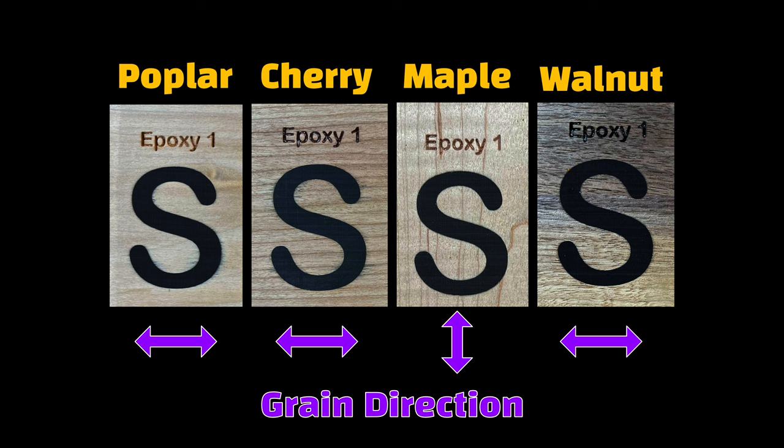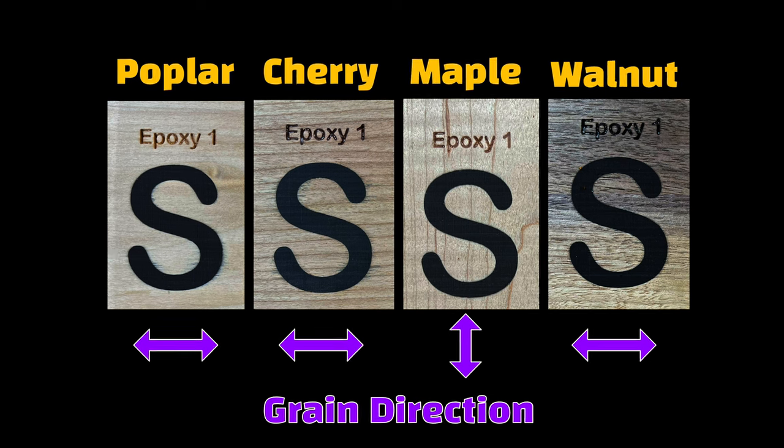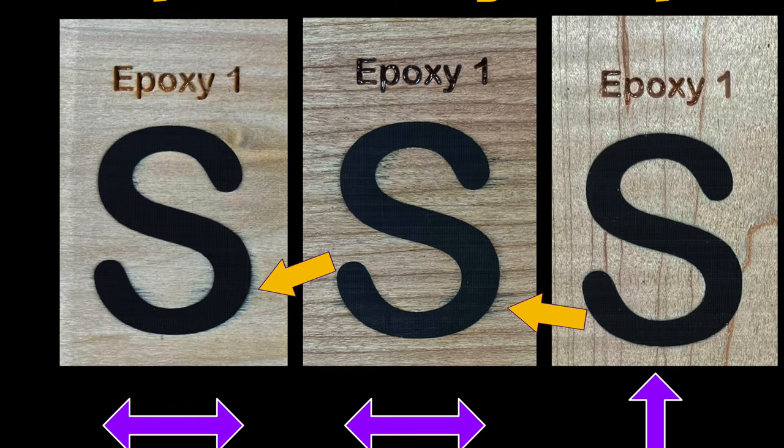Next we have the sample where I sealed the wood with the epoxy and let it cure for just over an hour. As you can see, the results are much better than the unsealed version, but they are not perfect by any stretch. In this case, maple and walnut are nearly perfect, but poplar and cherry had some amount of bleeding. I was very surprised by the amount of bleeding on the cherry in particular — I expected it to have similar results as the walnut since they are close in hardness. Perhaps since the walnut is darker in color, it somehow masked some of the amount of bleeding where the cherry did not. Certainly, the maple provided the best results in this test.